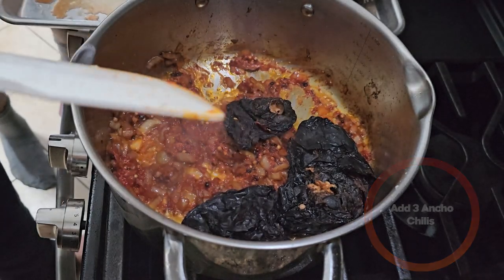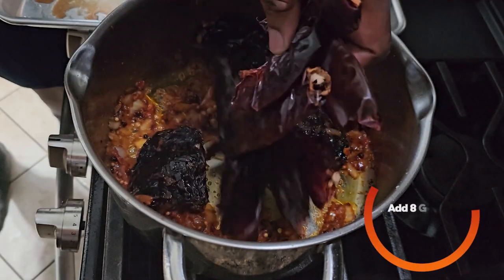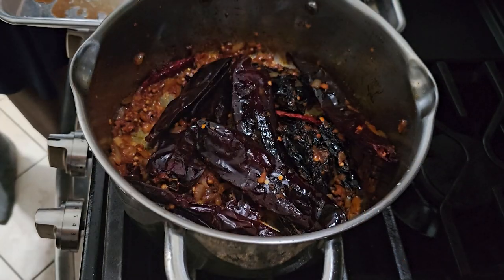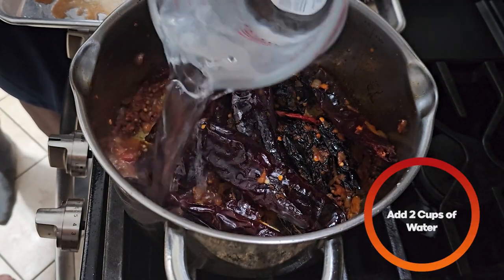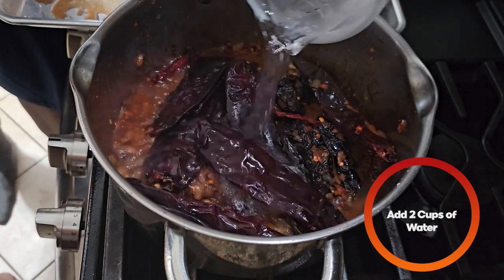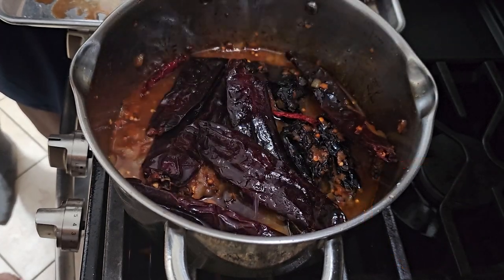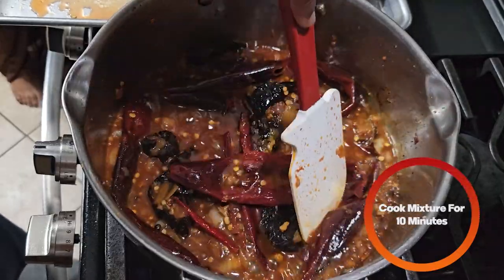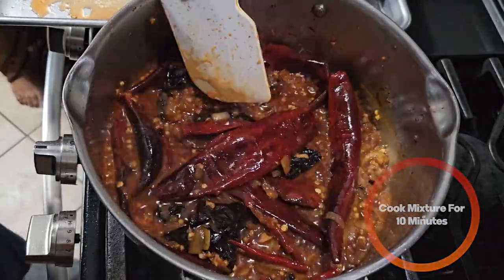Next we're going to add three ancho chilies — dried. I'm going to take the stem off and heat them up. We're going to add eight guajillo chilies and four arbol chilies. Next we need to rehydrate the chilies, so we're going to add about two cups of water. Bring this up to a simmer, then let it cook for about 10 minutes until the chilies are nice and soft.